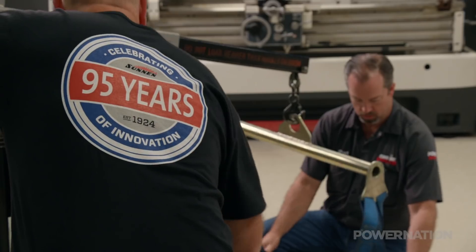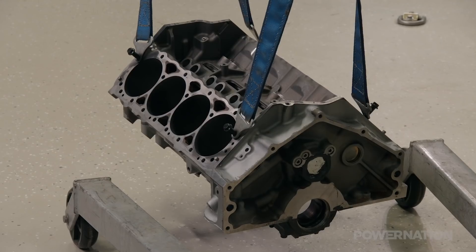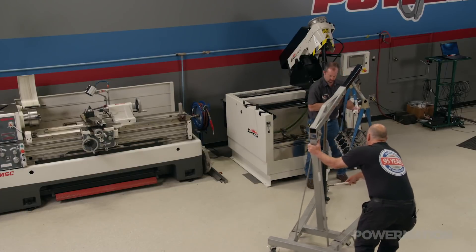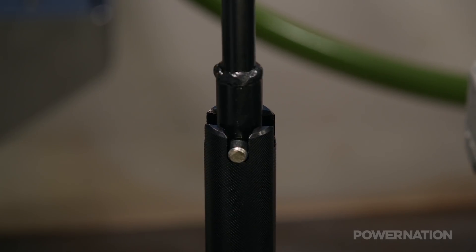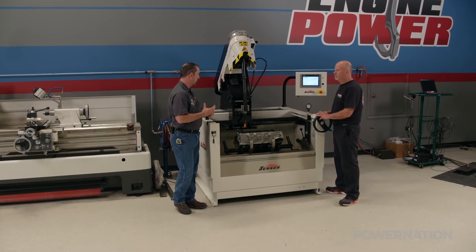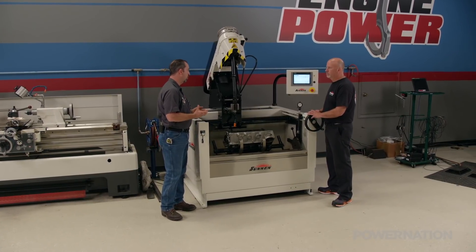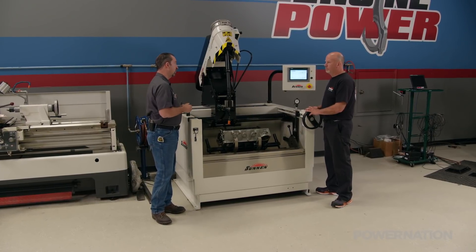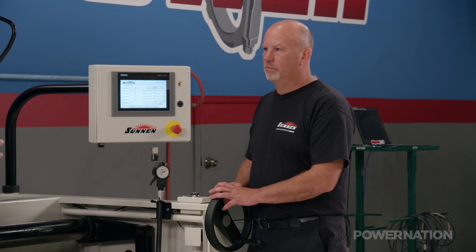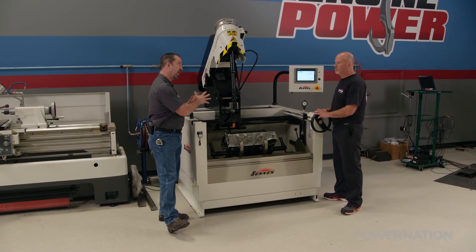For today's demonstration we're using a small block Chevy for practice. In my career, Tim, I've always used Sunnen hones and this is a third generation Cylinder King. There's a lot of familiarity with it across all the versions through the years. Tell me a little bit about the latest.